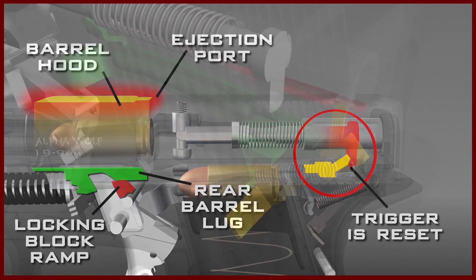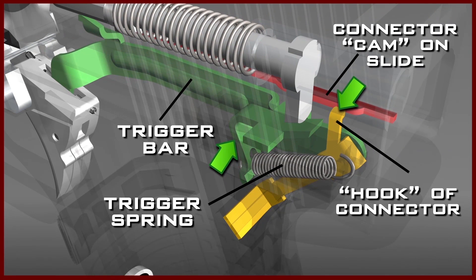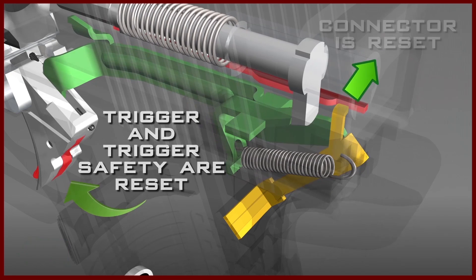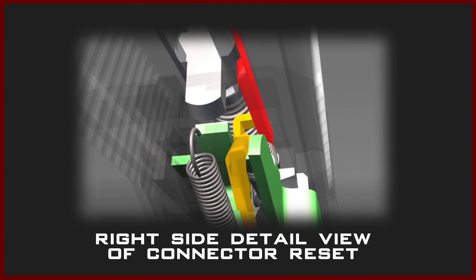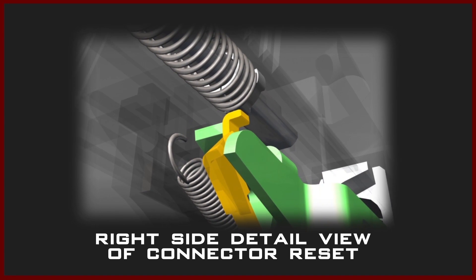As the slide starts moving to the rear, the hook of the connector is pushed inward by the cam of the slide — a small hump on the rear underside of the slide. No longer held down by the raised angled edge of the connector, the trigger bar is now free to move upward. The trigger spring will then make the cruciform end of the trigger bar pop up, so that the lug of the firing pin can engage the kick up end of the trigger bar as the slide moves forward. This action drives the trigger bar forward, resetting the connector, the trigger, and the trigger safety. A right side detail view of the connector reset clearly shows the relationship between the connector and the trigger bar as the slide moves forward.